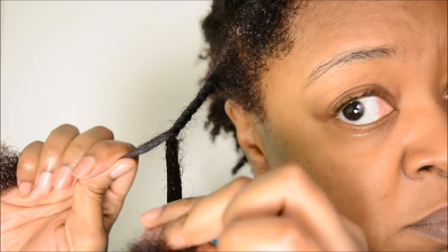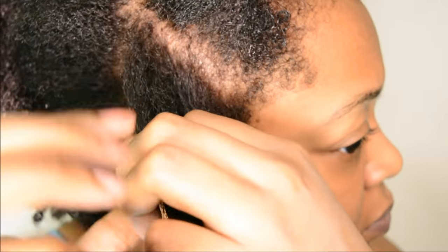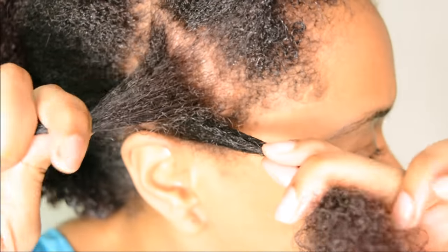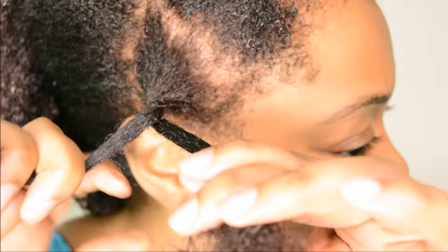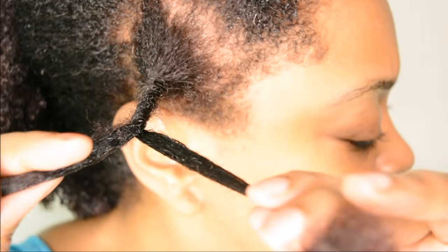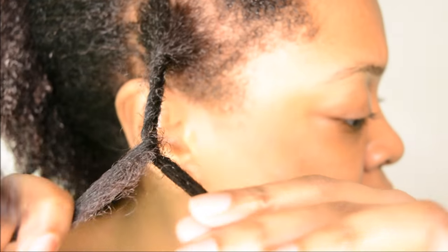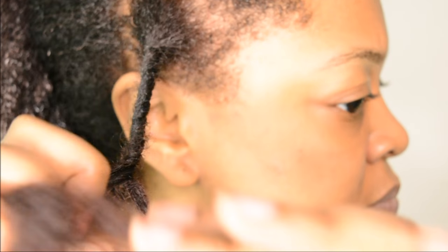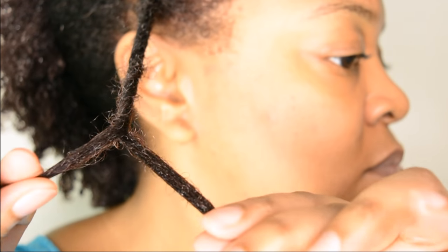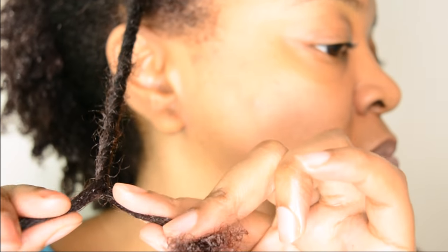The gripping motion in the right hand is actually very important because that's what helps to keep your twist tight and gives a good amount of tension to your twist. The hair is being passed from my left hand to my right hand and what I'm doing is using my second, third and fourth fingers just to grip the hair as it's being passed over. It's always the piece of hair that's on top that's being gripped by my second, third and fourth fingers, and all my index fingers are doing is just holding the hair each time.